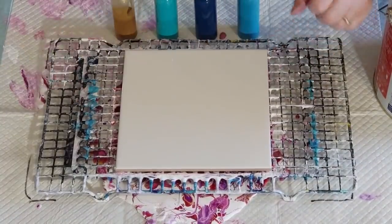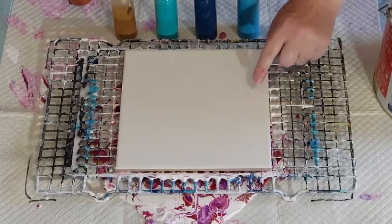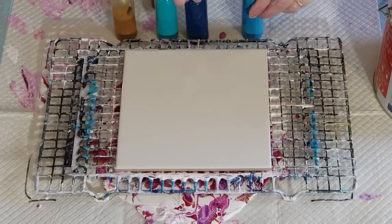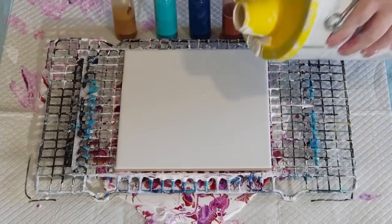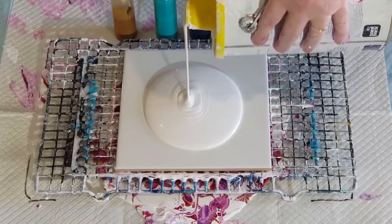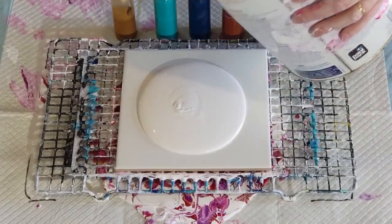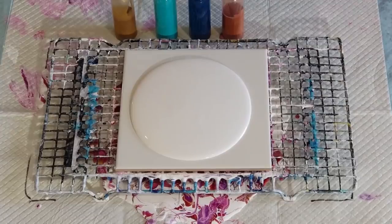Okay guys, welcome back — real quick little video. I've got one tile left, lucky last. I thought I'm just gonna do a quick little pour, a little bloom. I was nearly out of pillow paint and was just about to turn everything off and leave the studio, but I thought I'd do one more. So let's do that. This is my last tile.